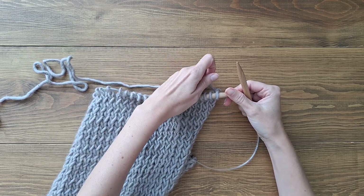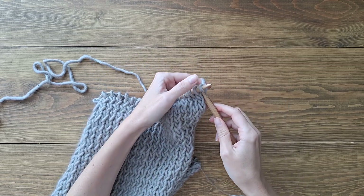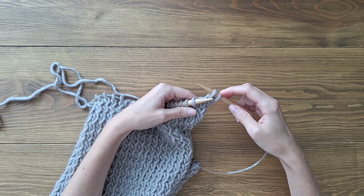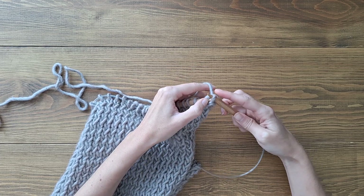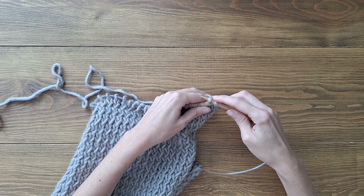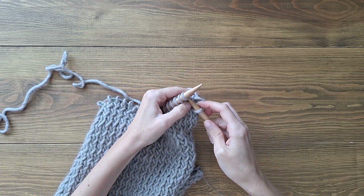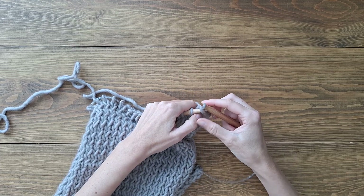Let's finish the project with a simple cast-off. To start, we make two knit stitches, and then the back one we slide on top of the first one. Then we make another knit stitch and again the back one we slide it on top of the first one. We do this with every stitch all the way to the end of the row: a knit stitch, and with the back one we just slide it over.